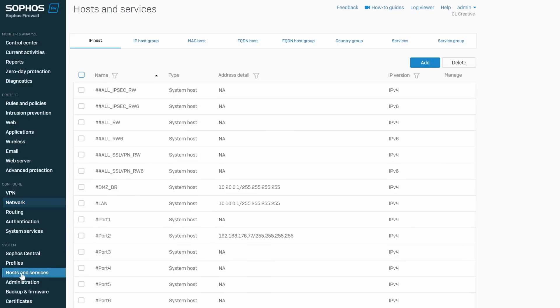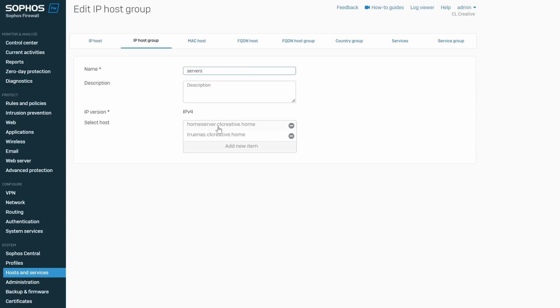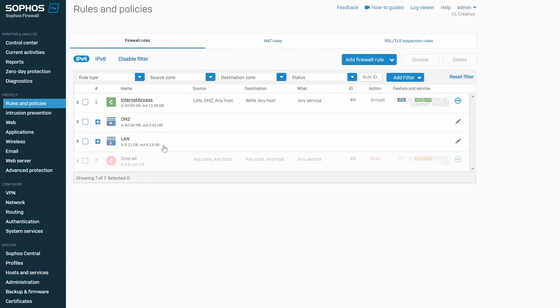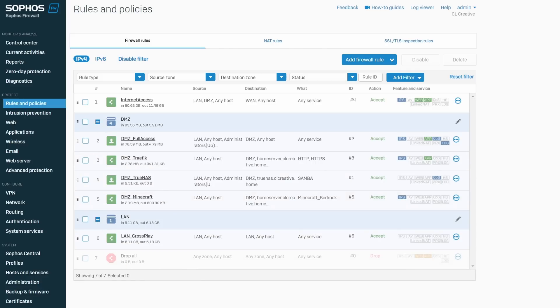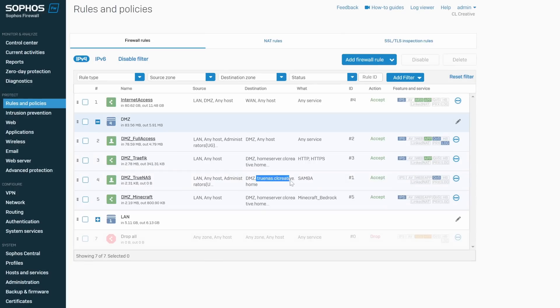I mostly use static IP addresses for all of these machines, managed on the firewall — all my servers are assigned to groups containing their IP addresses. I can later use these objects in firewall rules to define access to my internal server network. I might also differentiate further into VLANs, putting several VMs on my Proxmox server into different networks, but that's a project for upcoming videos. Currently, putting all servers into one single network is fine.